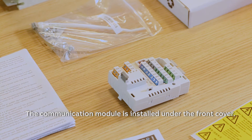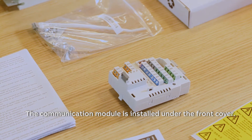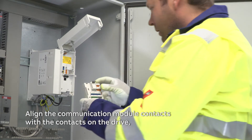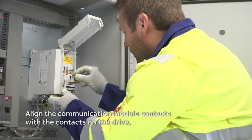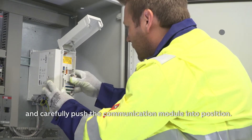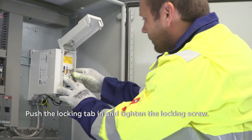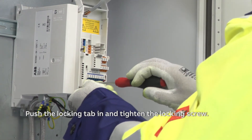The communication module is installed under the front cover. Align the communication module contacts with the contacts on the drive and carefully push the communication module into position. Push the locking tab in and tighten the locking screw.